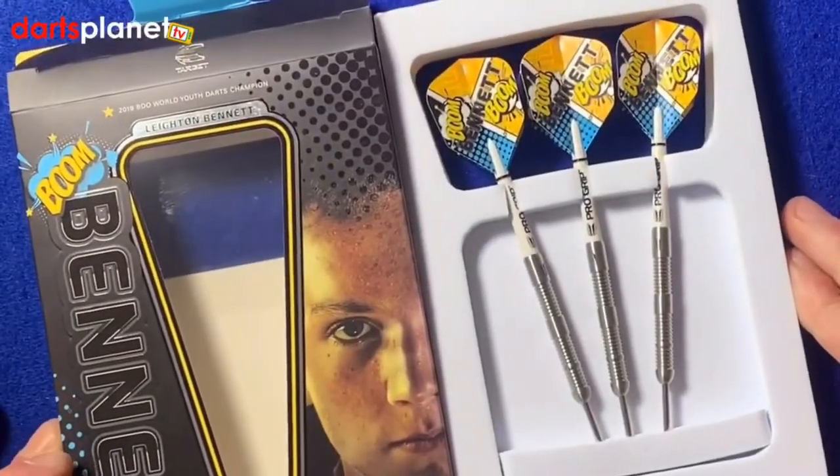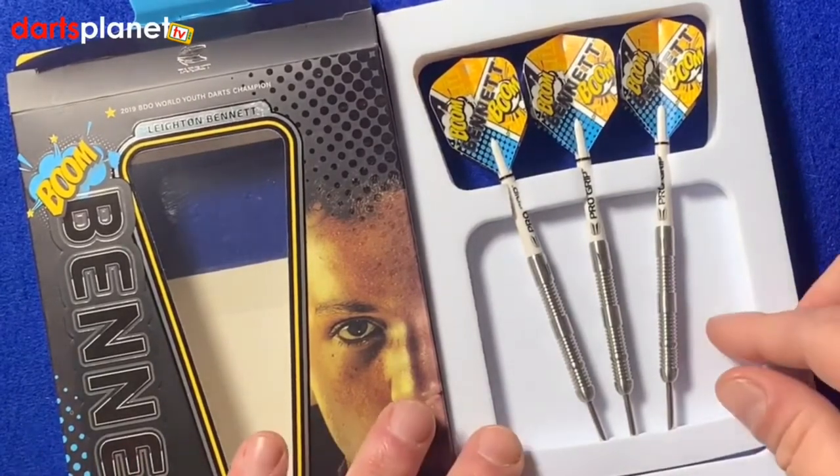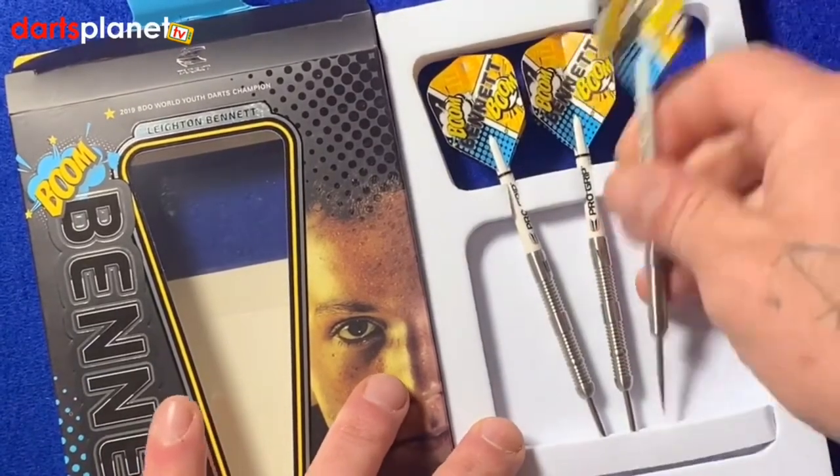As you see with a lot of the Target packaging now, really nicely put together in this foam packaging. The darts are already assembled and ready to throw, but we'll take one out and have a closer look.